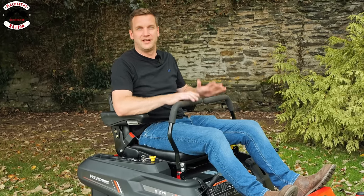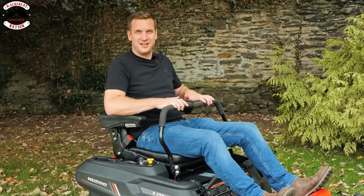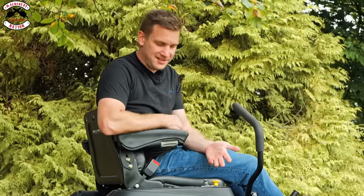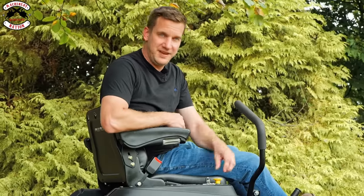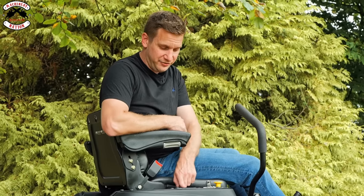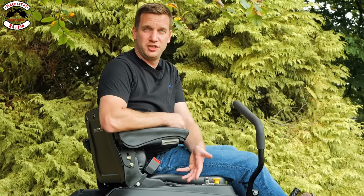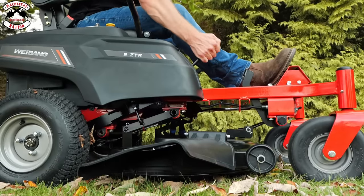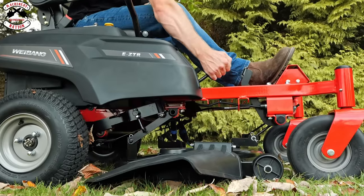The controls are very similar to what you'd expect from other zero turns on the market. You've got your lap bar steering — forwards, reverse, and turning. The user interface is very similar too: you've got a key, your PTO lever to engage your blades, your control settings, and a little LCD display to show you your battery levels.